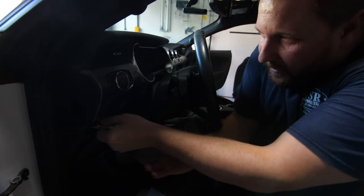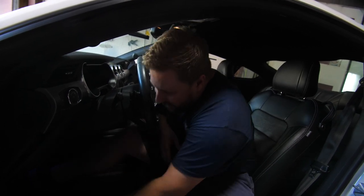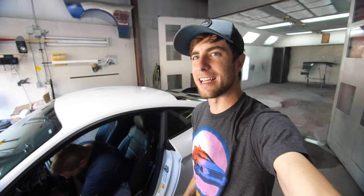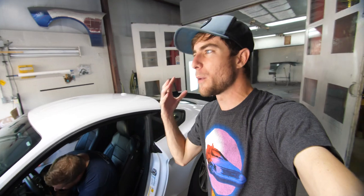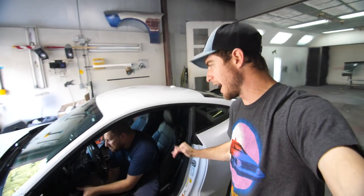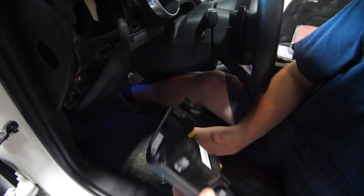A lot of people get worried — they think they're not going to be able to pull their dash apart because it sounds bad when you're pulling it apart due to the clips. It literally sounds like you're breaking the clips. The first time I did any interior work, it absolutely terrified me. I did break clips my first time. But once you get how to pry off a piece in the interior, it adapts to every manufacturer that uses clips. Two clips down here, two clips here after you pull the bolt off, and then it's just a little push pin clip.